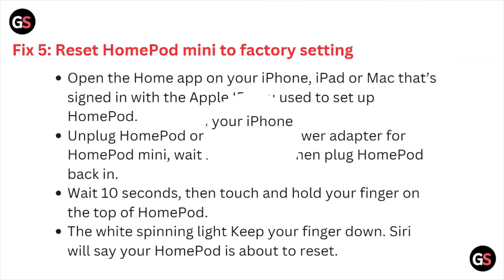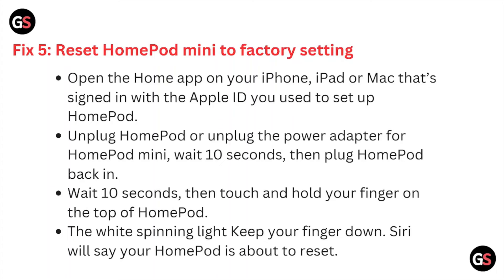Fix number five is reset the HomePod mini to factory settings. Open the Home app on your iPhone, iPad, or Mac that's signed in with the Apple ID you used to set up the HomePod. Unplug the power adapter for the HomePod mini and wait about 10 seconds, then plug it back in. Wait another 10 seconds, then touch and hold your finger on the top of the HomePod. Keep your finger there until the white spinning light appears and it says your HomePod is about to reset.